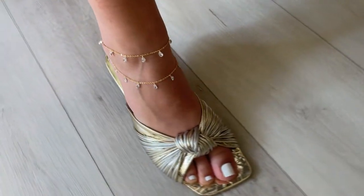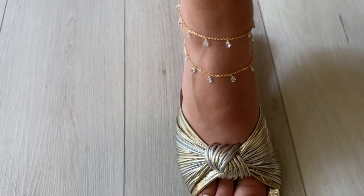Welcome back to our YouTube channel! In today's video I'm going to be showing you how to make this gorgeous double layered anklet in just under a couple of minutes. Let's get right into it — first we're gonna cut the chain using your cutter, which I'll be linking down below in the description.